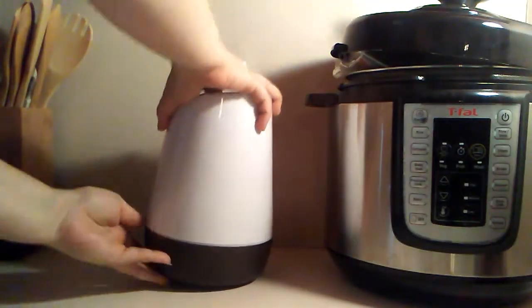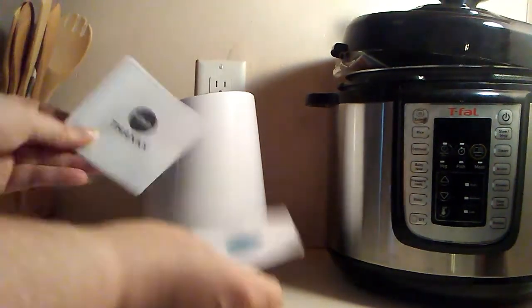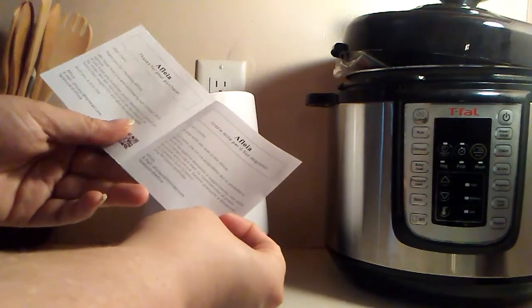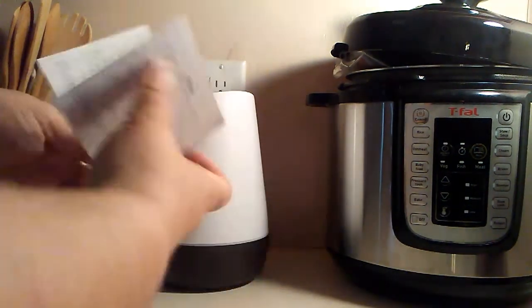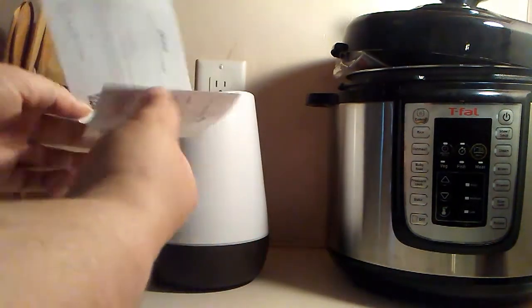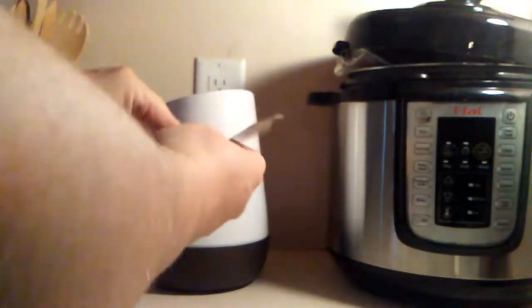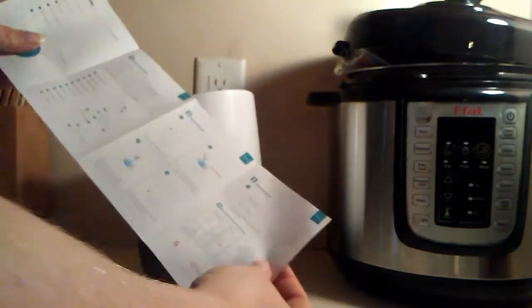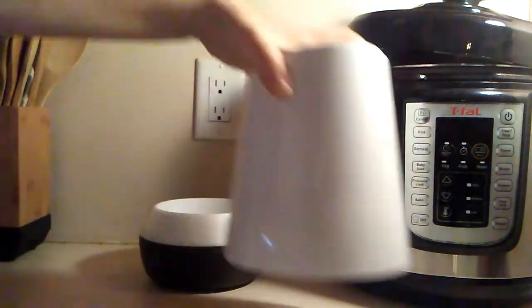Okay, so we've got — looks like a thank you card: 'Thank you for your purchase, we hope you're satisfied, don't hesitate to contact us' with an email and a code. And these I would assume are the directions — wonderful directions. I kind of follow them sometimes.